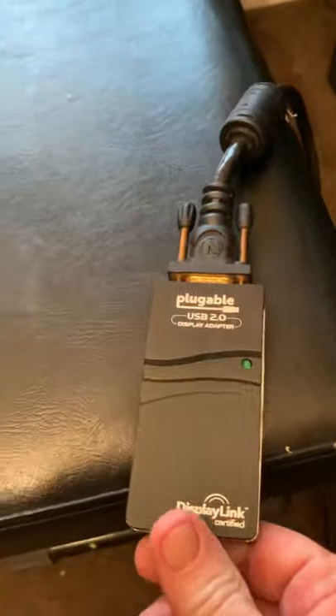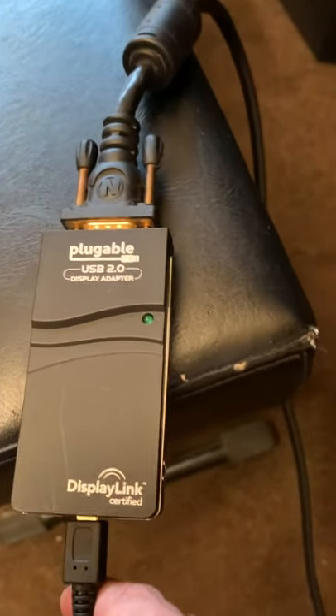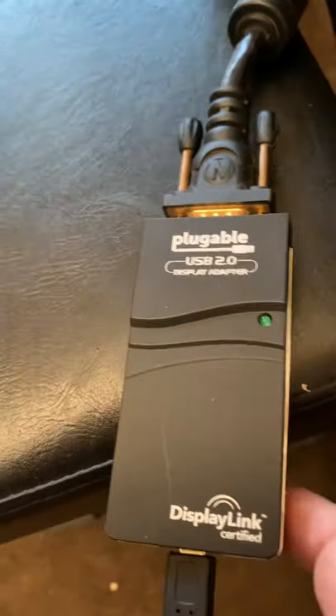So the one that Yamaha recommended for me is this one here. It is a pluggable USB 2.0 display adapter, DisplayLink certified, and there we go on the back.